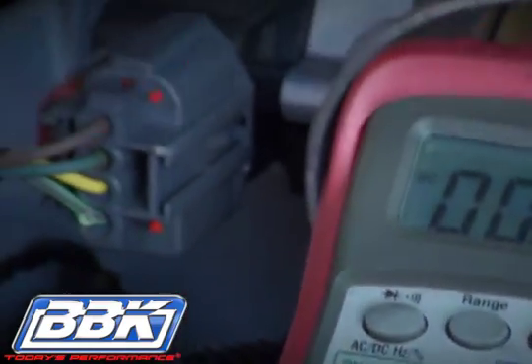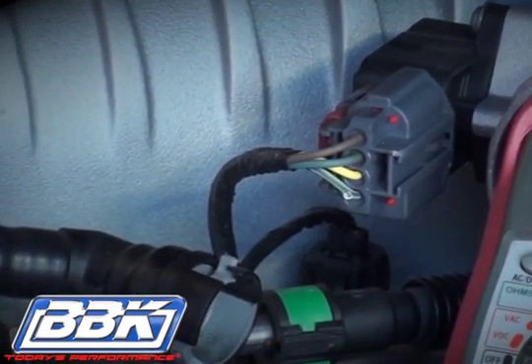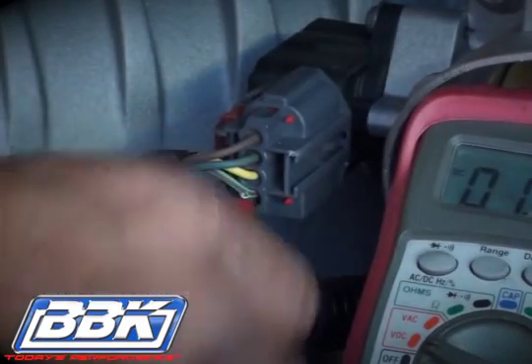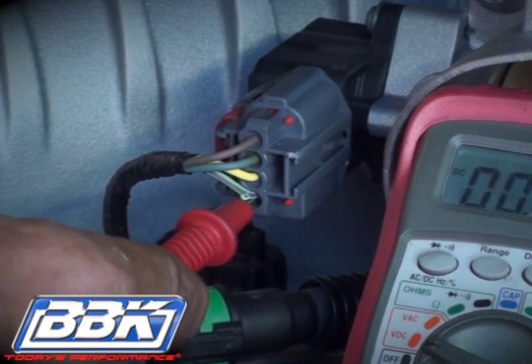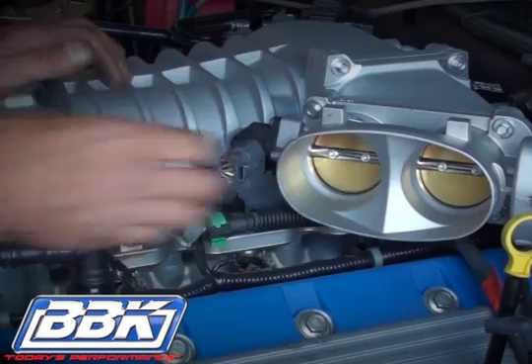With the key on and the engine off, and the negative probe of the meter grounded to the engine block or to the chassis, stick the end of the positive probe on the meter into the bottom port of the TPS connector. On this car, the wire is green with a dark stripe. Note the voltage, then turn the key off.